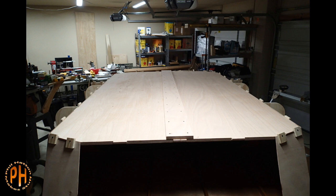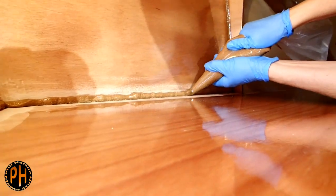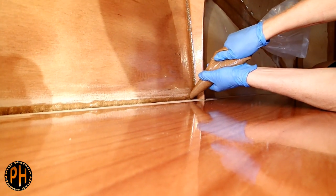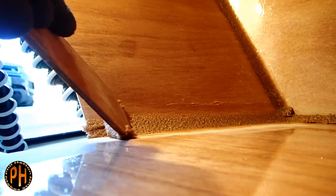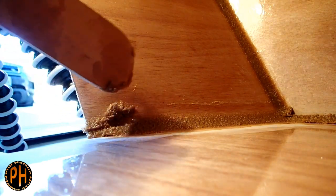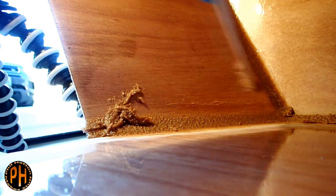Once that was done, Amy and I flipped the camper over and filleted and fiberglass taped the joint between the sides and the floor. This actually takes quite a lot of epoxy, so we kept up the production of thickened epoxy as we went. We are not just creating a large strong fillet — we are filling in the gap between the side and the floor inside the camper.